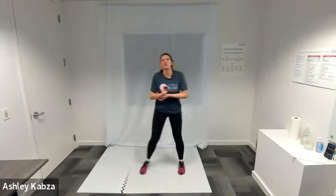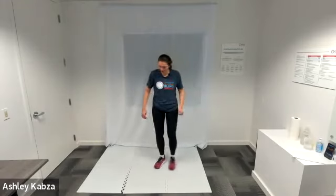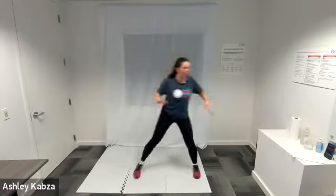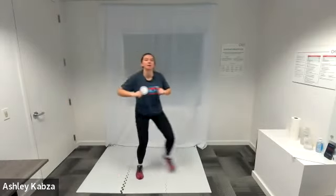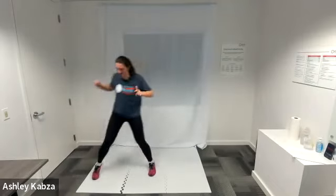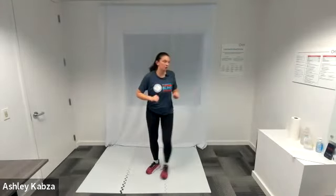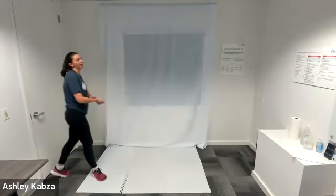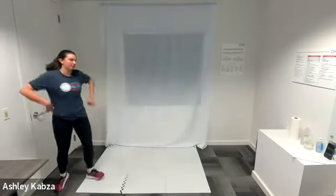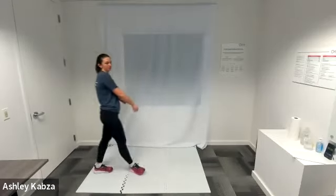On to the second exercise — two-step high knee — in three, two, one, go ahead. Go at your own pace with this one. Try to get your knee up towards your chest. And active recovery — I am going to walk it out, slow it down a little bit, catch my breath. Another round of two-step high knee — in three, two, one, go ahead. Halfway. Active recovery — I am going to do calf raises. We're back to the beginning, round number two.